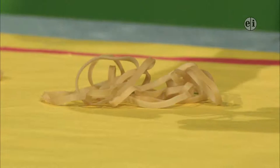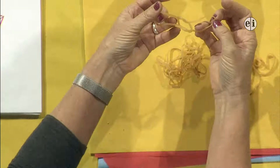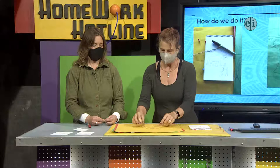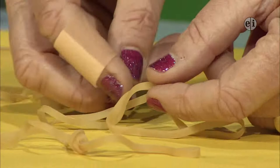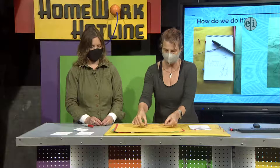Take two rubber bands and put one halfway through the other so they're like this. Then reach in and grab the first rubber band — you can watch it as it happens. They gently tug together. Then if you pull, it just makes a knot and they stick together. You can link as many as you want to make a big long rubber band chain or just have a short one.